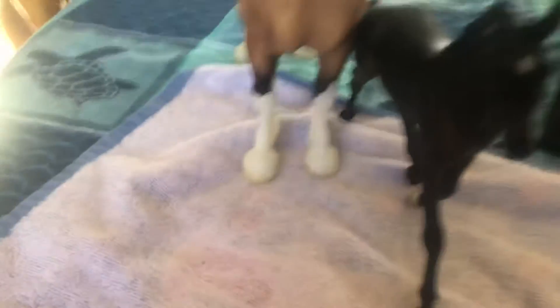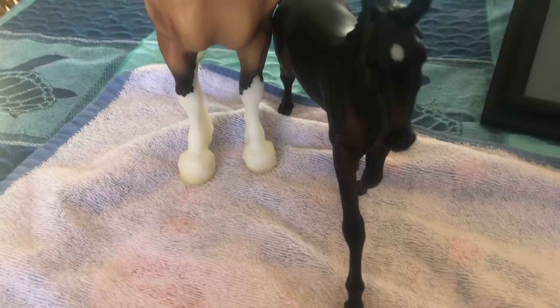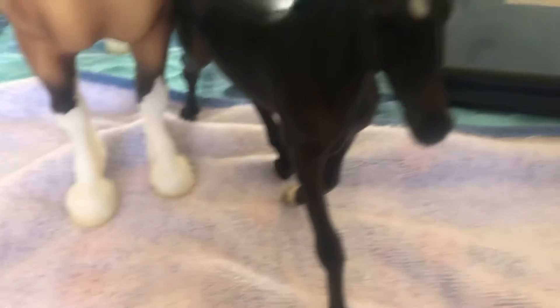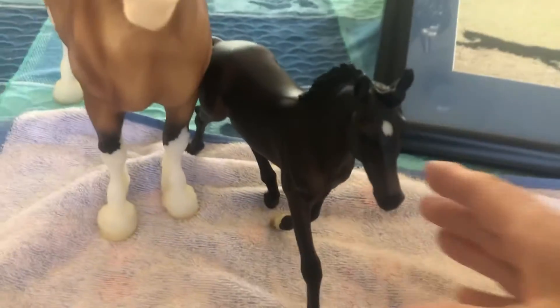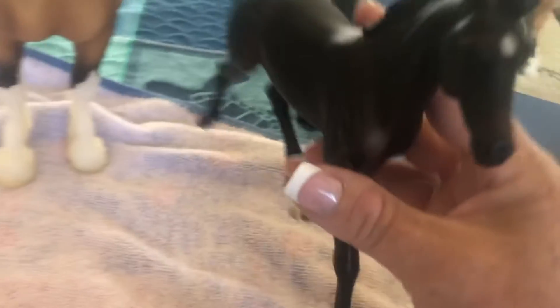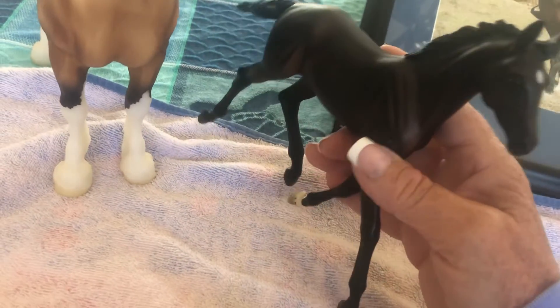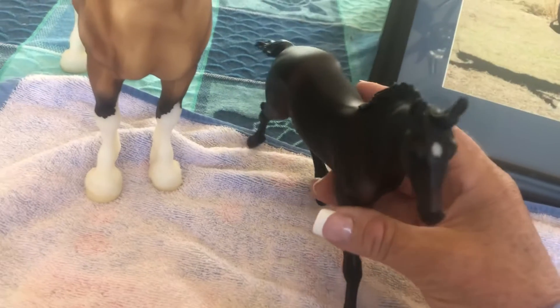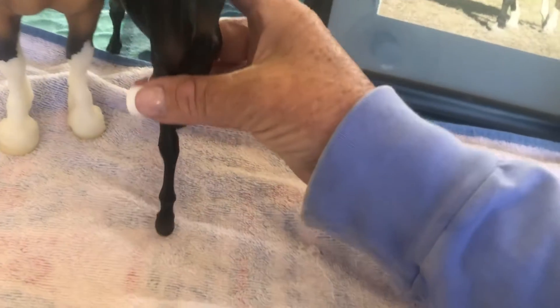This is a Breyer horse. What's nice about Breyer horses — I don't want you guys painting up your Breyer horses — but since it's plastic, anything I do with it I can rinse and wash right off. This one happens to be Zenyatta's foal — Zenyatta the thoroughbred. According to Breyer, this is Zenyatta's foal, and I think it's a cute one.